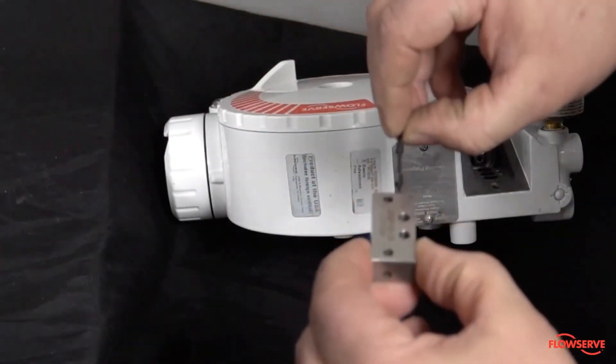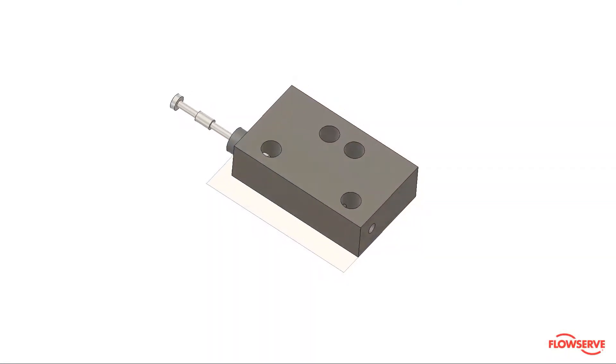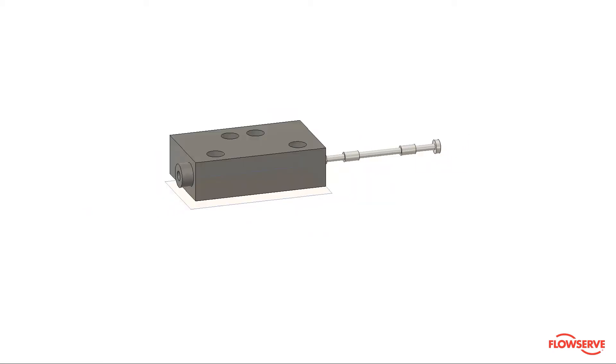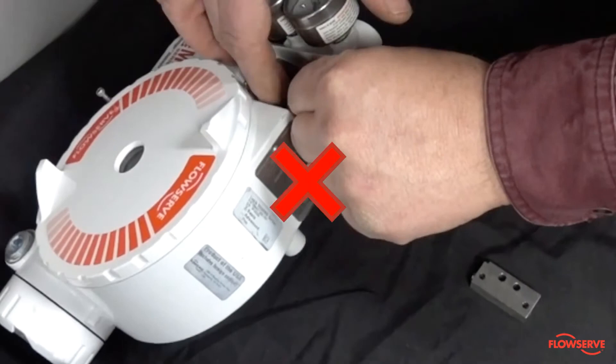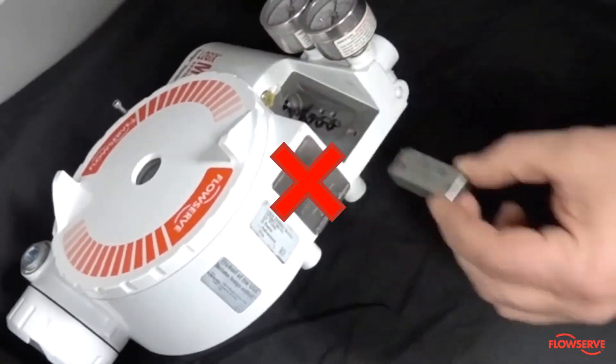To reassemble, insert the spool valve into the raised end of the spool rod. The thinner end of the spool rod should be inserted first. Note: do not insert the valve into the flat end of the spool block as this could create a problem. Also, do not insert the spool rod into the driver clip before the block, as the spool rod may be bent by doing so.